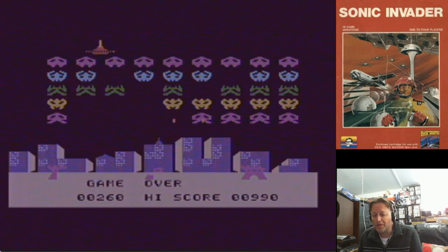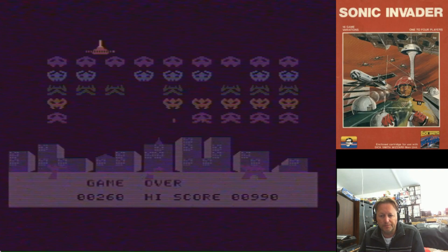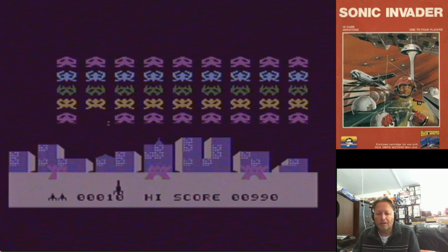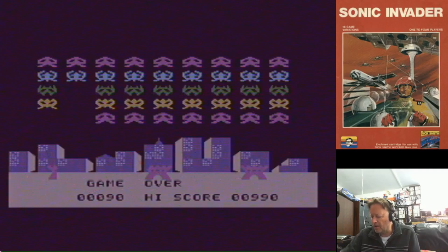Hey YouTube, Electric Adventures here with another Creative Vision or Dick Smith Wizard video. One of my friends recently found a Creative Vision unit and brought it over to test with my power supply. So I thought I'd record a few gameplays at the same time. I'm just going to go through each of the games. When he brought it he had a game that I didn't have, so that's what we tried out in that video.